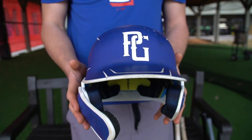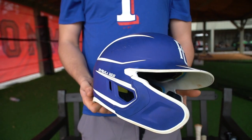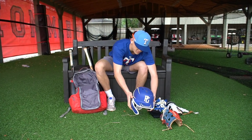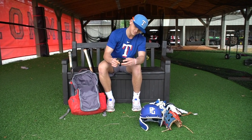Next, I got my helmet. This is the Rawlings Mach Pro. I like using this — I love the design on it and stuff like that. Got more batting gloves, Easton.